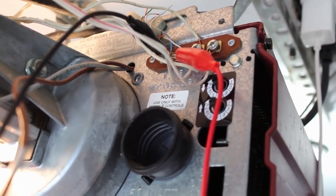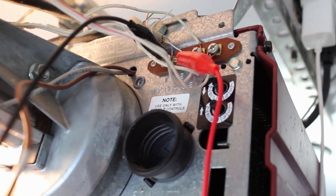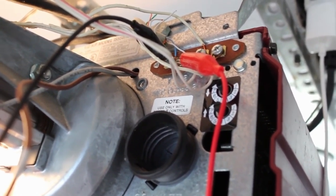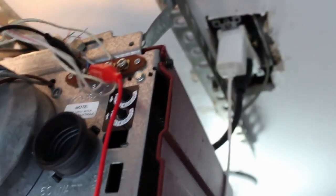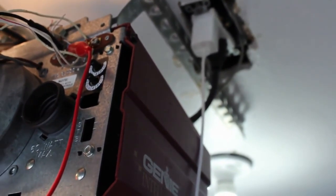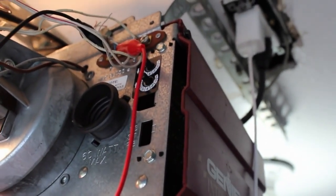I have some alligator clips — this is a temporary setup — connected to those. Also this motor is run by an outlet right here. So I just plugged in a USB cell phone charger to there and ran that down to my ESP8266.